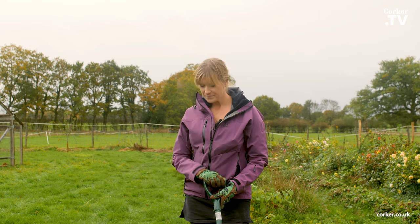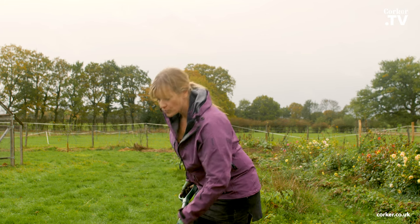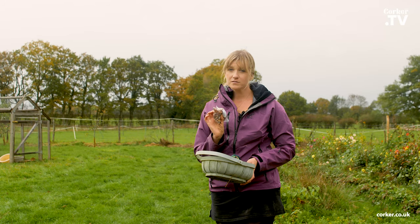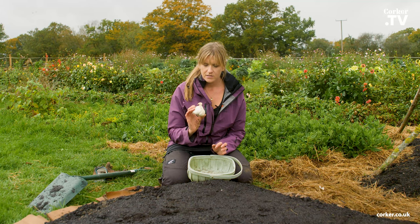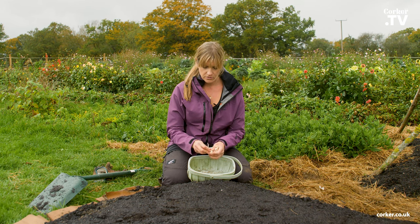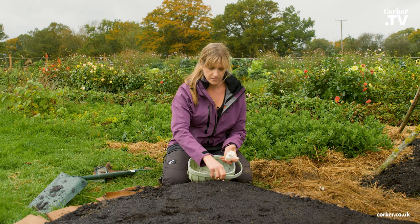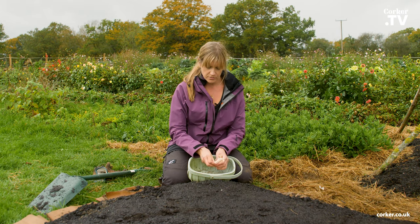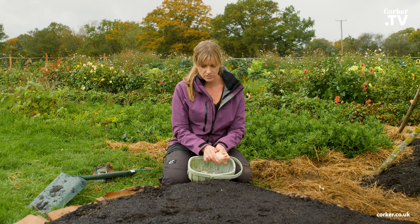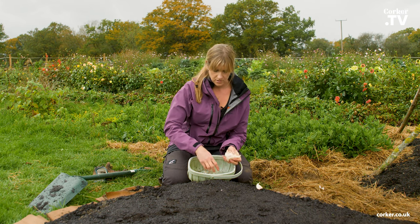So I'm going to plant garlic and broad beans straight into this bed. First you want to make sure that the soil is quite firm. If you plant broad beans in the autumn make sure you choose a very hardy variety. I'm going to show you how I plant them. I've got a big garlic here and you have to break it into the cloves, but don't do that a long time before you are going to plant it — do it just before so they don't dry up.